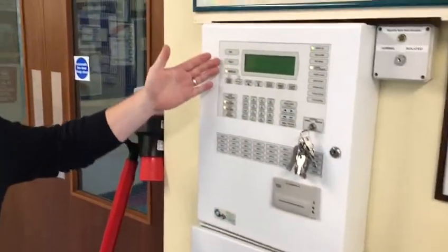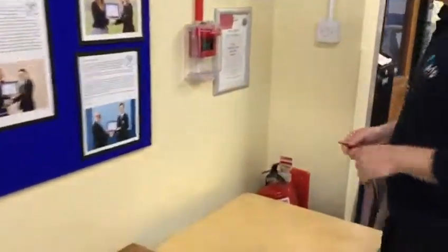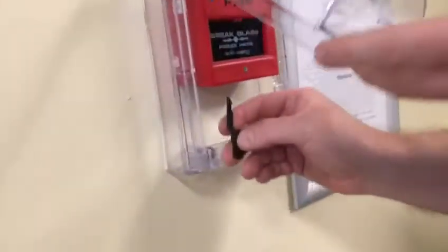You'll see it is an addressable panel, so it's going to tell you the exact location of the fire if your fire panel does go into fire. Take your test point key — there's your nearest call point. What you should do is rotate every week and test a different call point on each weekly test.